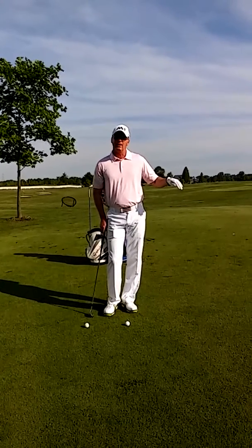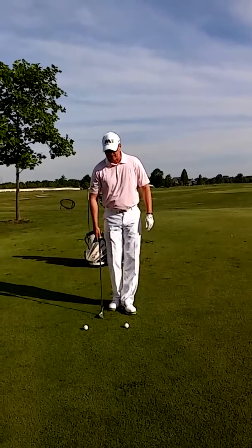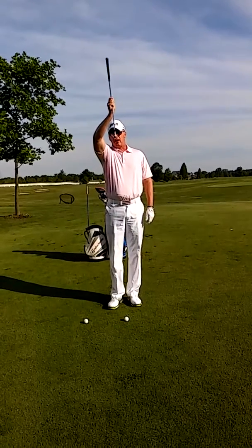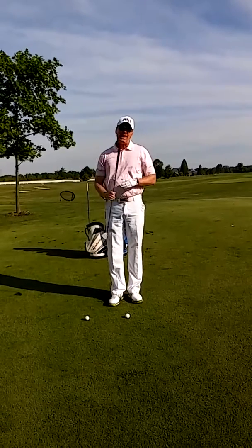One of the most difficult parts of this shot is actually the contact. Many students, when they hit these shots, they try to lift the ball or kind of help the ball off the ground. But you actually want to use the loft of the club and you want to create a descending blow — so we call it the angle of approach.